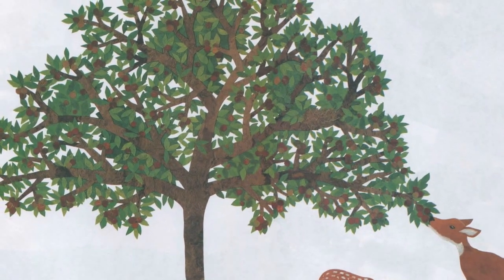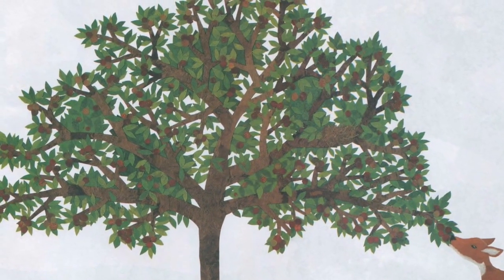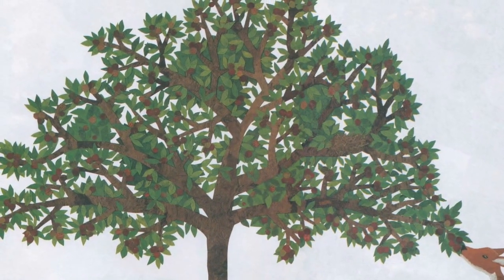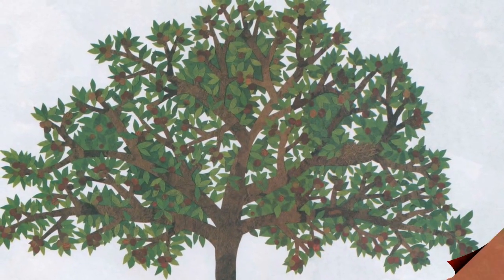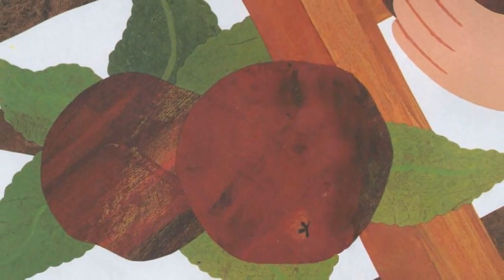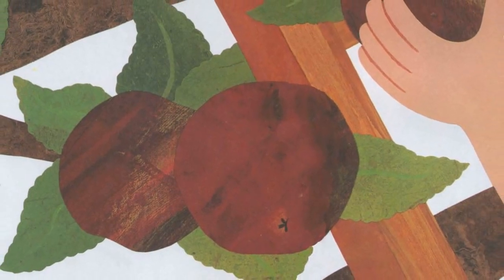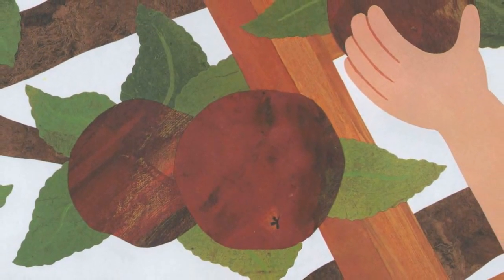They are covered with big, round apples! Now it is autumn. The apples are red and ready to be picked.